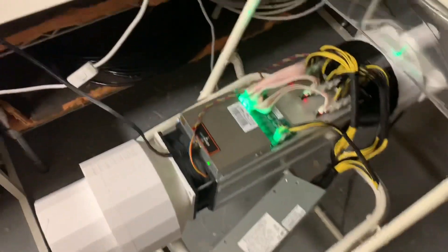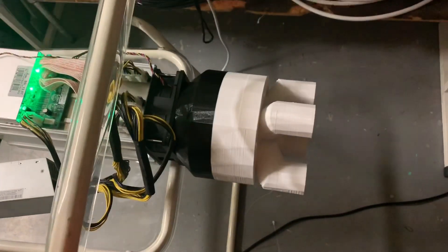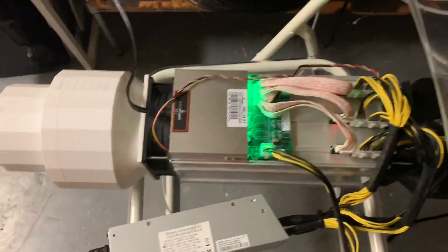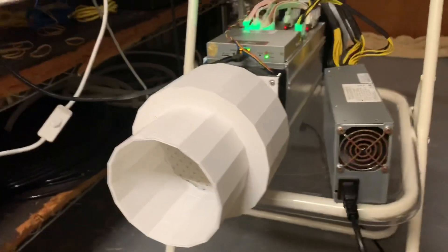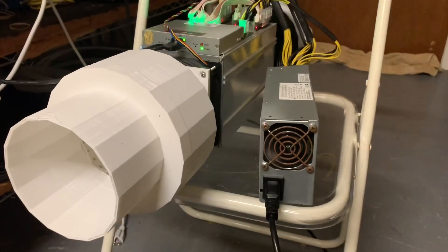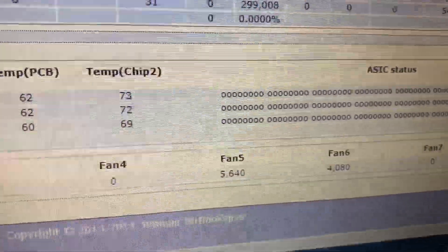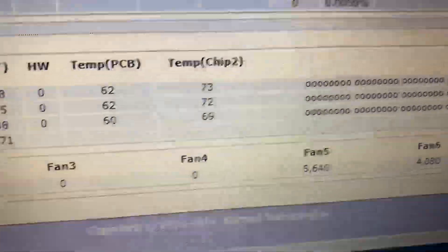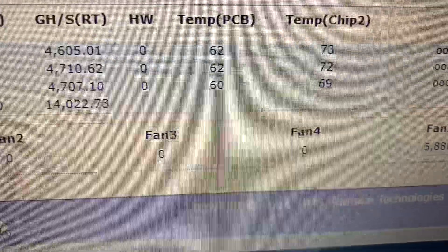All right, the new and improved design — listen to this thing whisper. Take a look, the fans are at 4 RPMs, chips are staying super cool, and I want you guys to listen to this.